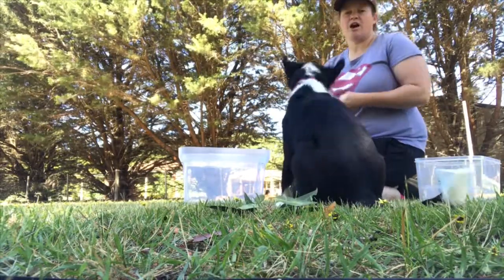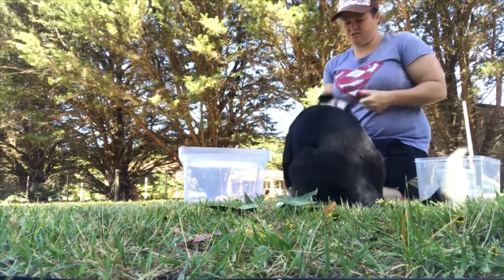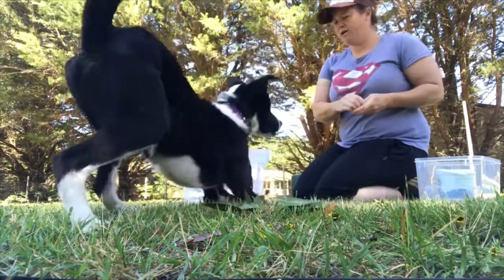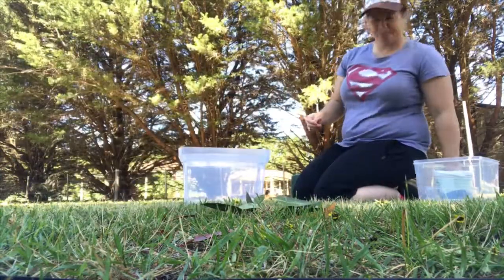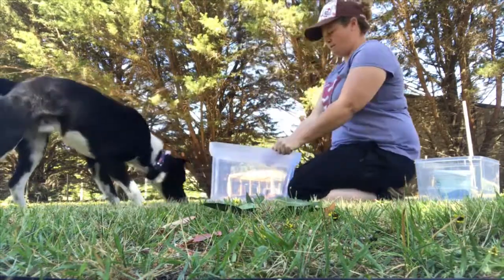So I'm still going to charge him up — yes, yes, yes, good boy. All right, I'm going to send him out. I've got the tub in front of me, so I'm going to reward in the tub.